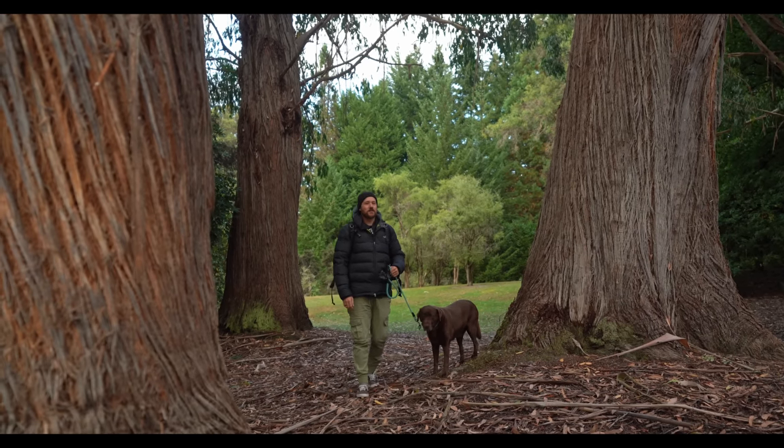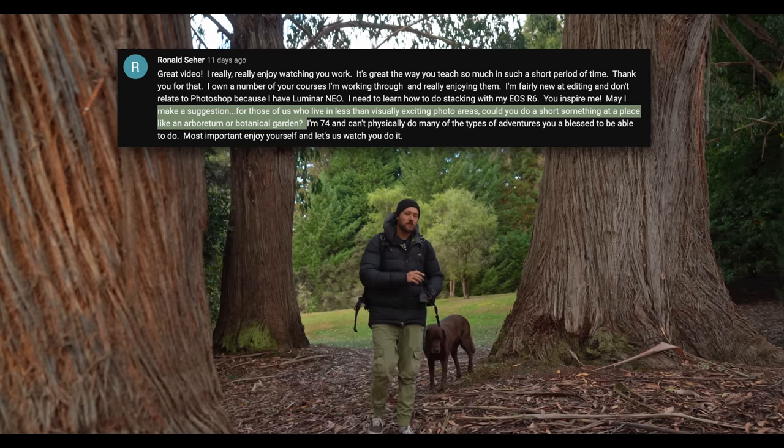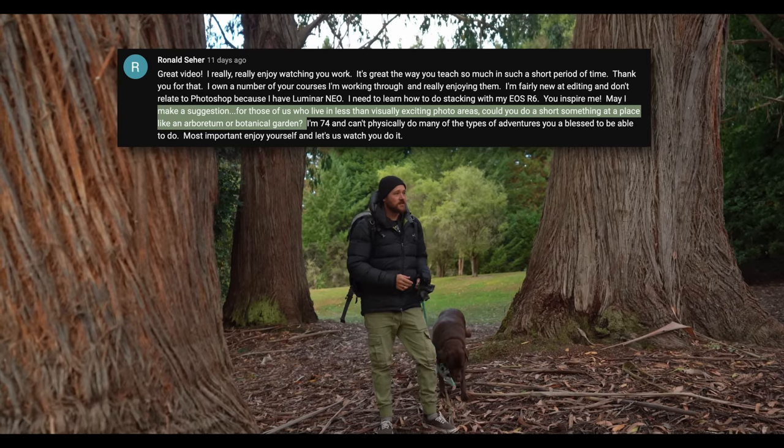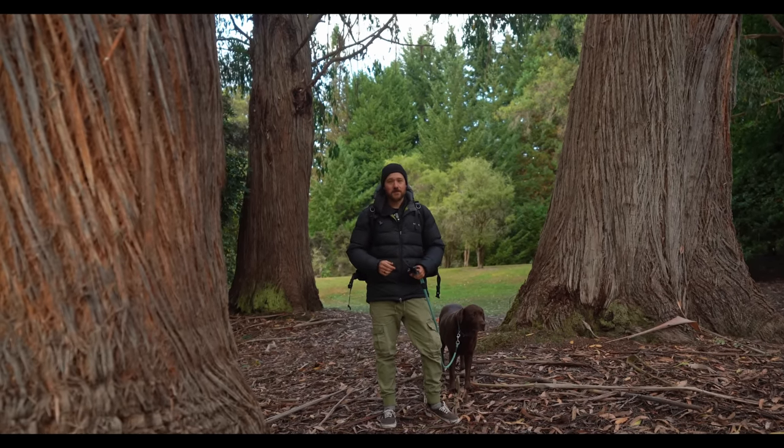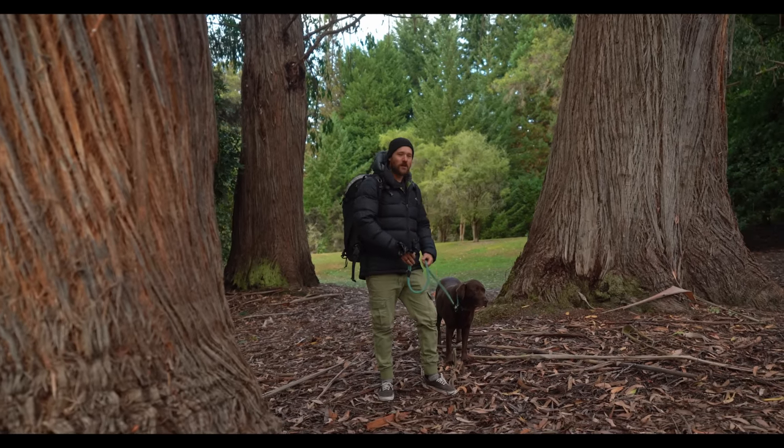Hey everyone. In today's video I've been challenged by a viewer of the channel, Ronald. He wants to see what we can do away from the big epic landscape and get into something more relatable like botanic gardens or the local park. So we're doing just that — we've got a time limit and I'm dragging around old Milo boy here.